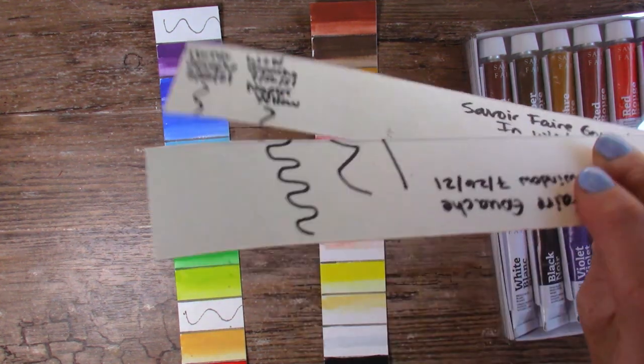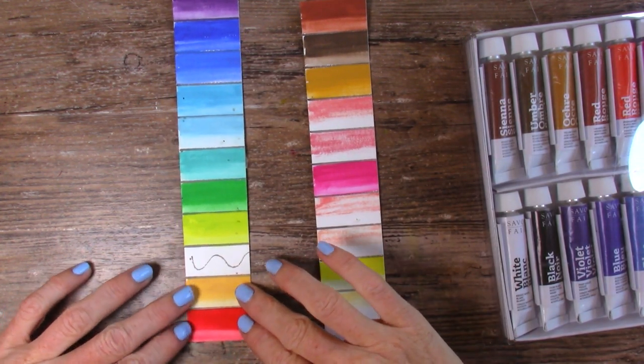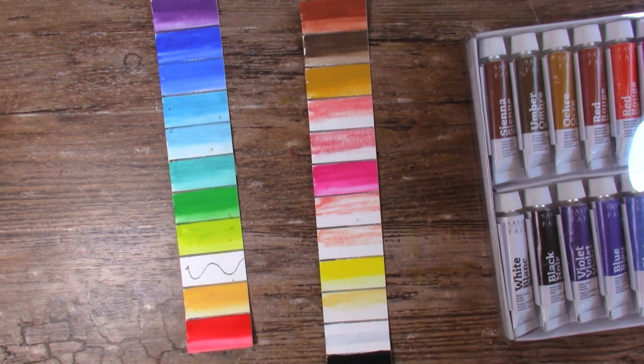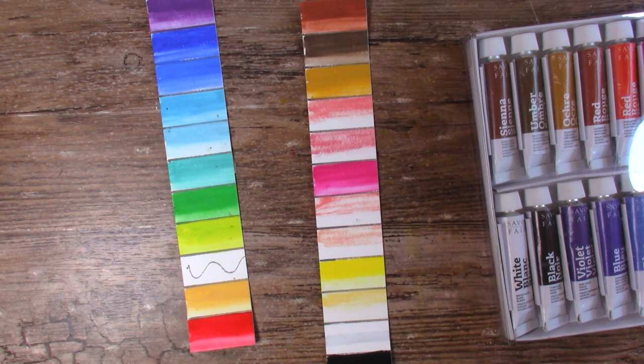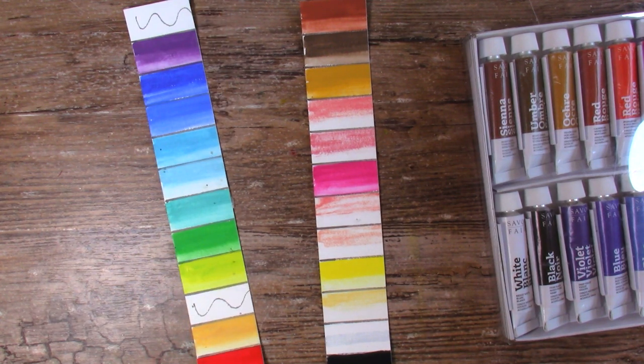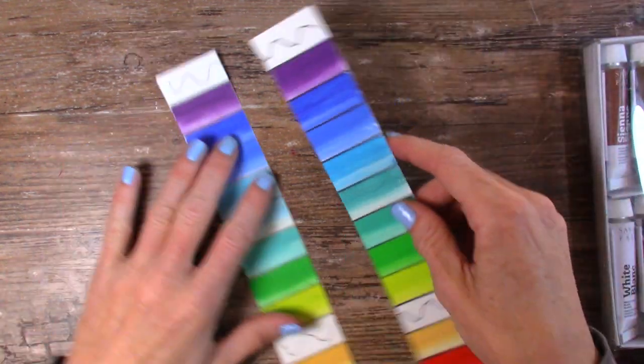I do have the ones that have been in the drawer right here. These two down here are not the Savoie Faire brand — these are a Winsor & Newton Naples Yellow and a Turner gouache that I didn't write down the color name for. Anyway, they've also been in the window the same amount of time, so it'll be fun to look at those. Let's take a look at this side first.